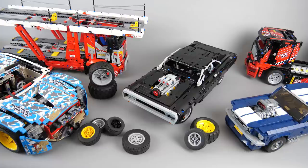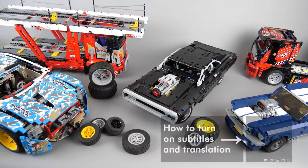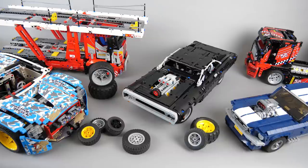What's up guys, this is Balazs from RacingBrick. I hope you enjoyed my preview and detailed building review videos about the LEGO Technic 42111 Dom's Dodge Charger set. If you missed them you can watch both by clicking on the link above. As I promised I'm back with another video, this time I will do my best to answer the most frequent questions about the set.